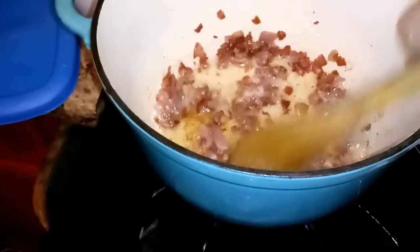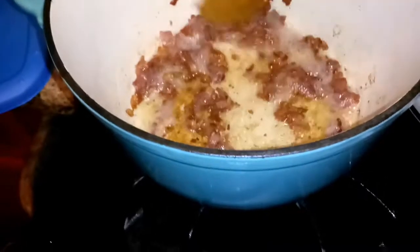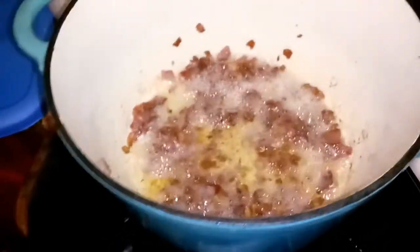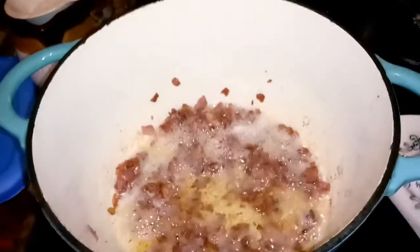This is my first time making red beans and rice. The first thing I'm doing is cooking the bacon, and then I add celery, onions, green peppers, and garlic.